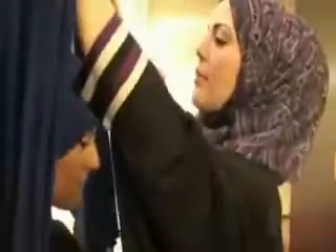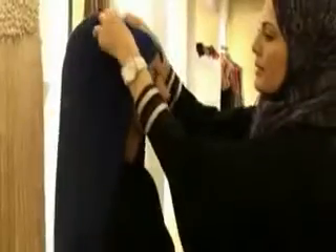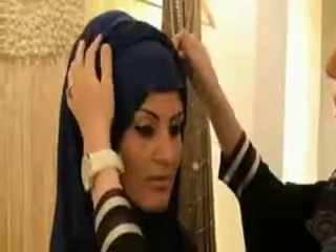Style one is our signature jersey wrap. I'm using a net jersey. You want to even out both sides, place it right in the center, and you just simply wrap it around. The beautiful thing about the jersey is you don't require pins — it's our most popular look. You either let this hang, or if you want more volume, take the other side and do the same thing, just go over.